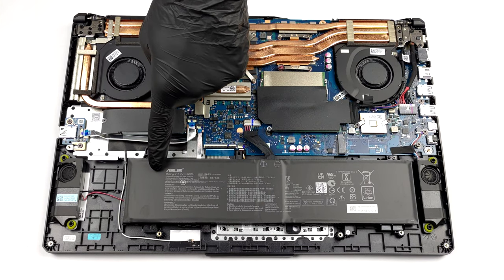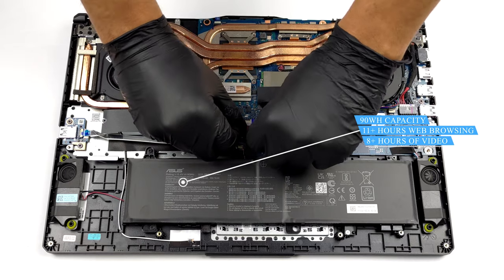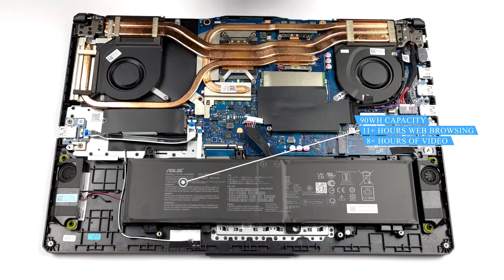This unit is equipped with a 90Wh battery pack. It lasts for more than 11 hours of web browsing, or more than 8 hours of video playback.